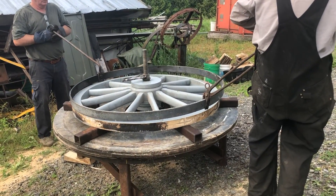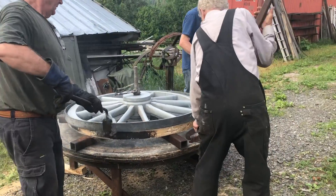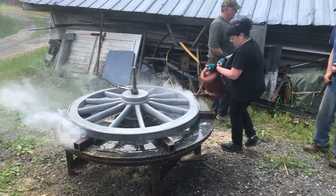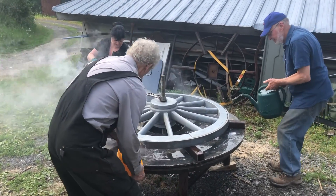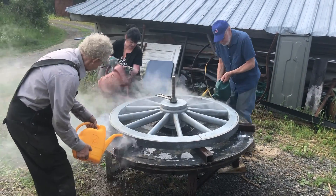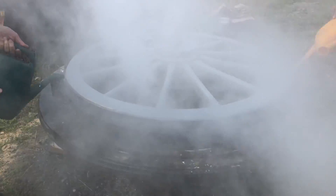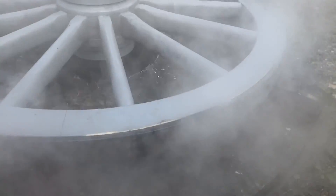Get your one down first. There we are. Okay, water. You can see the bubbling over there. Put it on the tire.